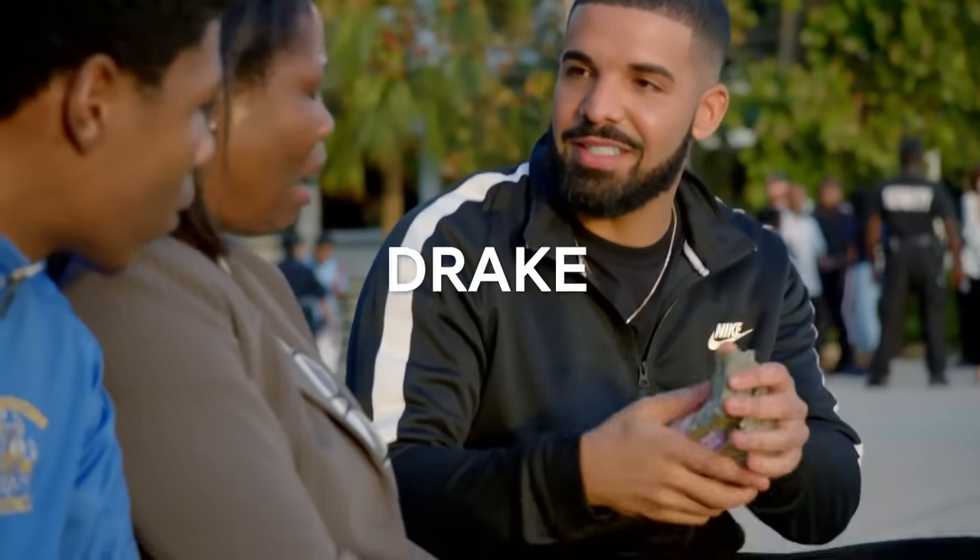What's up guys, it's Satan, and today we're going to go through how Drake's God's Plan was made. Let's get into the video.